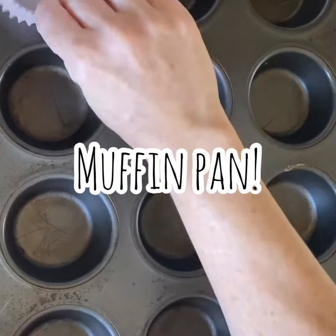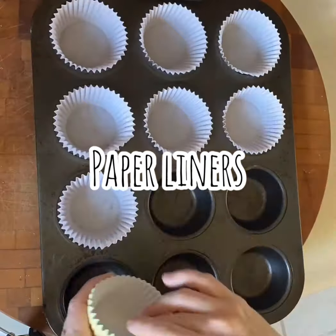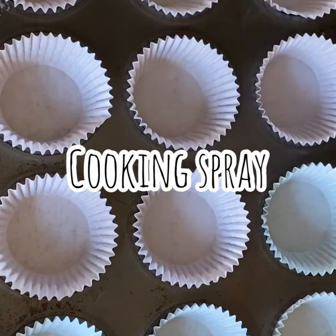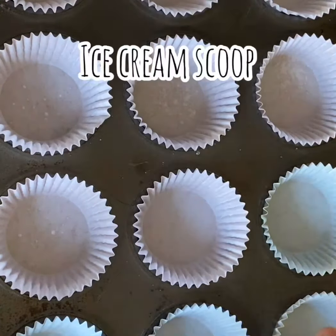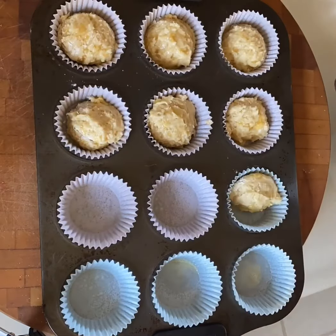I'm going to get a muffin pan and line it with my paper liners. I'm going to use a little cooking spray so that your muffins come out really easily. Then using an ice cream scoop, I'm going to fill these up.